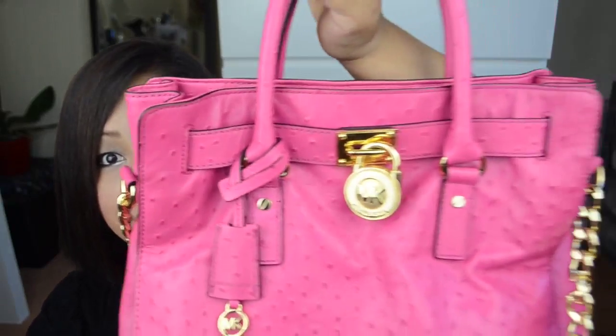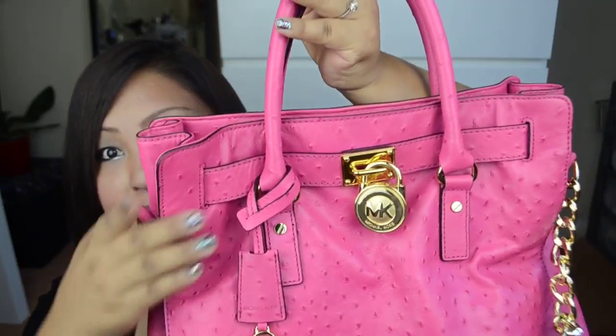I got this one from the Michael Kors store on sale for 115 pounds, and the original price for this bag is over 350 pounds. I'm just a normal girl and I don't like spending too much money on designer items, that's why I got this one on sale. I was eyeing this baby and I'm super excited that I got it on sale!